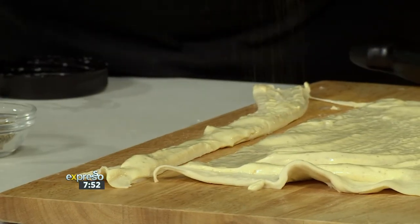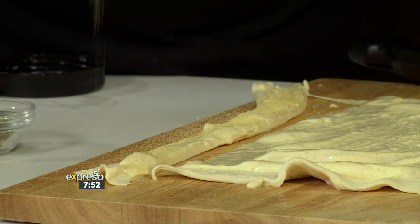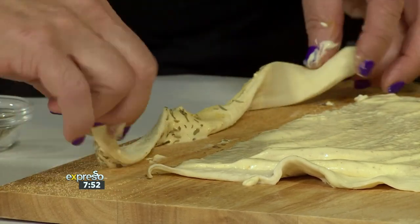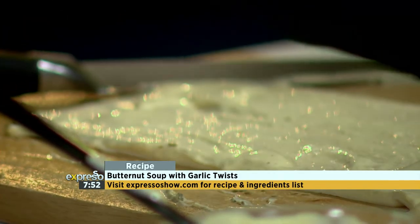Then we're going to sprinkle some garlic powder — if you don't have garlic powder, use normal powder — and a bit of herbs. If you don't have herbs, use your own, like rosemary. And then you just twist it, like a twist. Twist it again, like we did last summer.